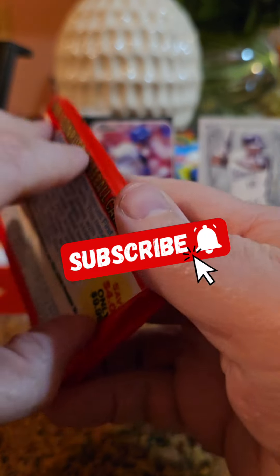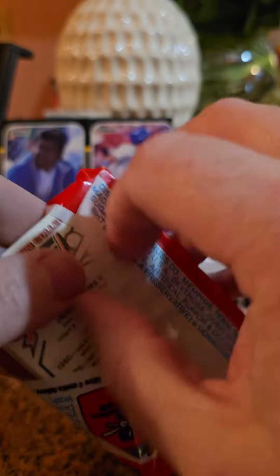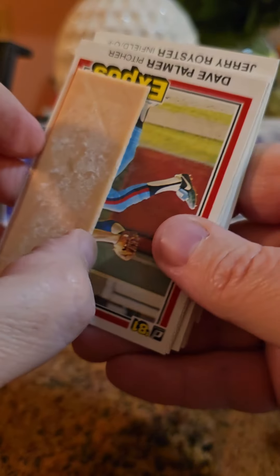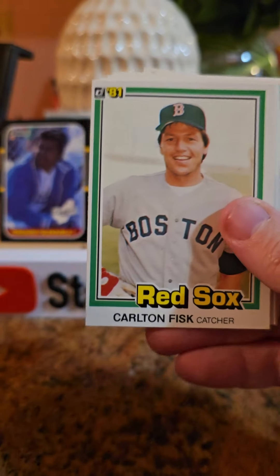1981 Donruss. Got a little run of opening up Donruss cards apparently. I don't want to take too long though because then it gets too slow. First card, Dave Palmer. Gummed. Gummed looks okay.